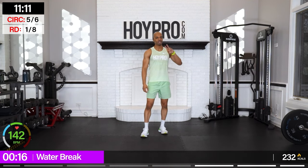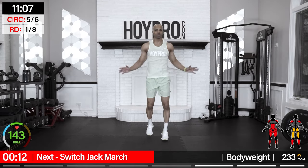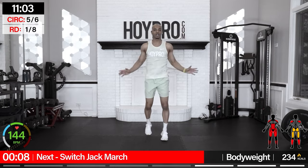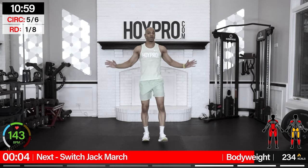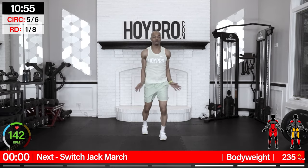We're going into our final double circuits. We've done two double circuits — that's four circuits — give ourselves all the credit. We're feeling energized. We're going to take it back from turbo to standard. First exercise: switch-jack-march. So we're going to march those hands up and switch it out.